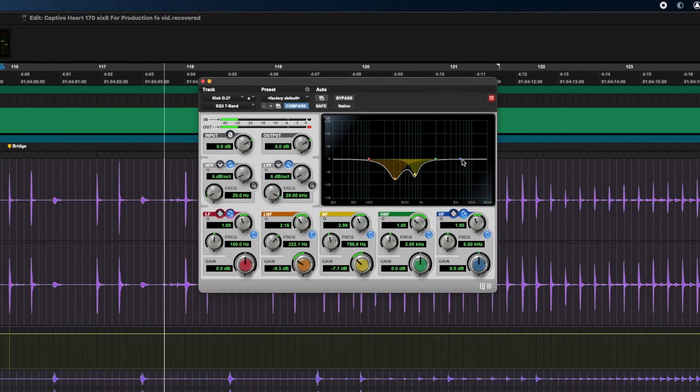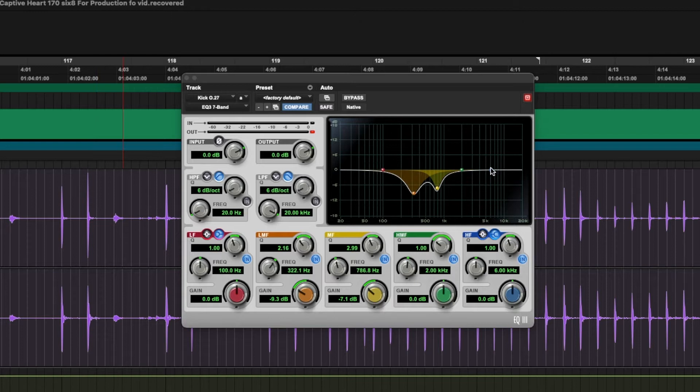The kick out is mostly low end — the body — but there is some high end in there and I don't want to disregard that. I want to bring it out a little bit. There is some smack in there. That's a good starting place for the kick out EQ.